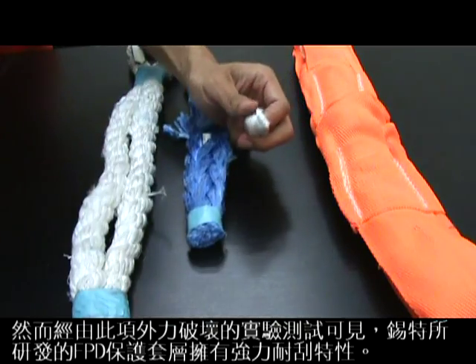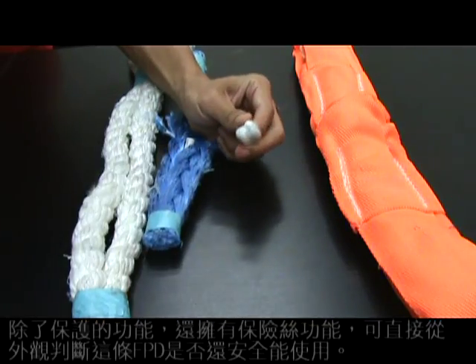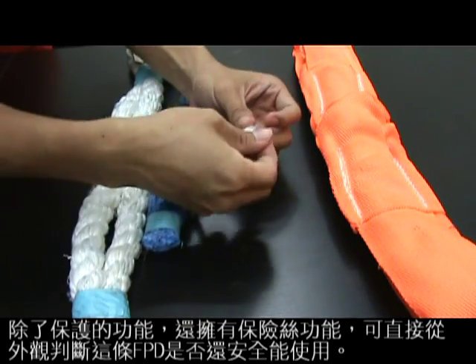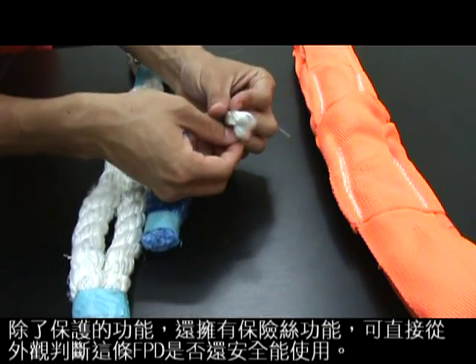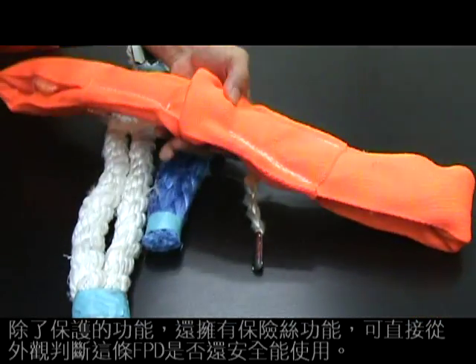When FPD suffers dynamic shock loading, the fuse line will break before the whole FPD breaks off. It's a signal to remind you that you need to re-inspect your FPD and replace it if necessary.